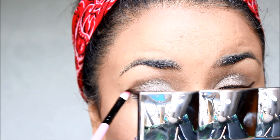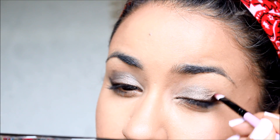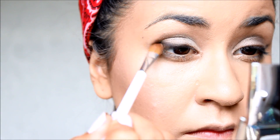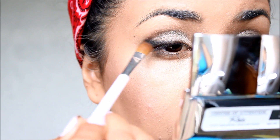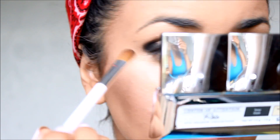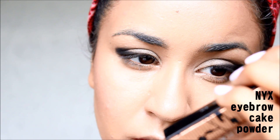I use this Jordana eyeliner along the upper lash line and smudged it out, and I also use Carbon dark black along the top of the Jordana eyeliner to intensify the eye on the outer corner, just to elongate the eye and make it more sultry. The key to a smoky eye is to always blend out all the harsh lines — make sure to always blend the black out with a nice light color.